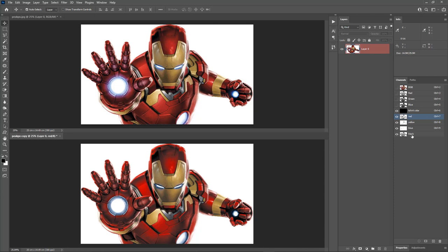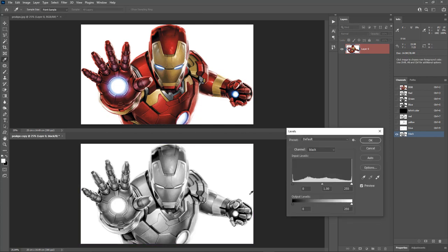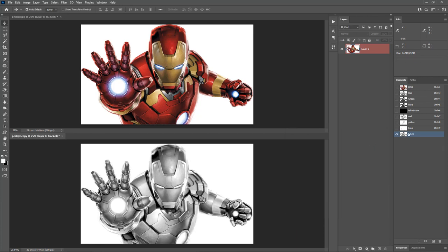Now let's adjust the black color. I'll make only the black channel visible. Black looks dark, so let's reduce it. Bring out the Levels and move the highlight slider to the left, keeping an eye on the original image. The preview is looking good now. The channel adjustments are done.